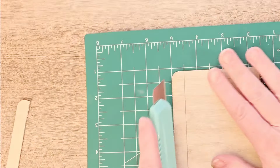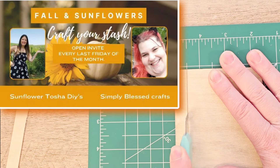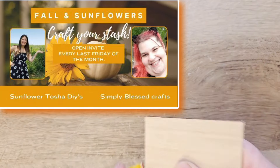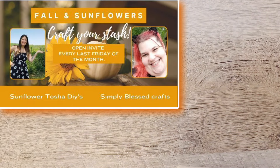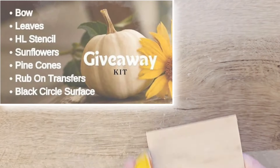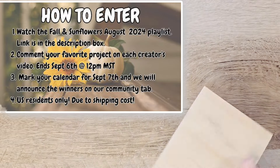I want to tell you about this fun playlist I'm participating in this month — Craft Your Stash, hosted by Tasha at Sunflower Tasha DIYs and Tiffany at Simply Blessed Crafts. These talented ladies and the playlist are linked in my description box below. This month there is a contest involved, so if you watch the whole playlist and leave a comment for each of those creators, you'll be entered for the giveaway. The full details and rules will be in my description box below.